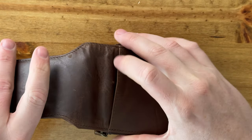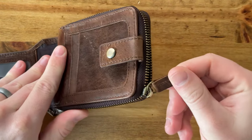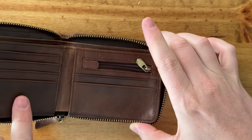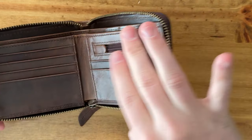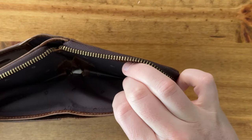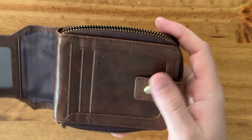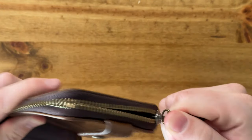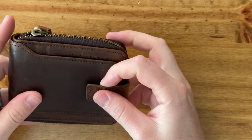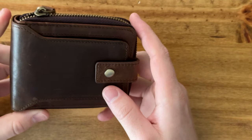You have one big slot on the back, and then you have this metal zipper with a leather tab that matches the wallet. Once you unzip it, you have all these slots in the front for credit cards, a zipper for coins, and two money compartments in the back. This zipper keeps all the stuff inside, which is nice, and having the outer pocket as quick access on the outside is also really handy.